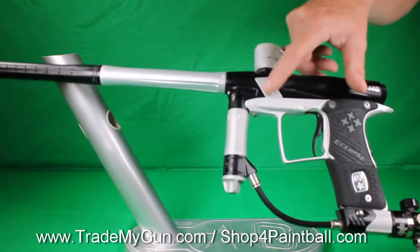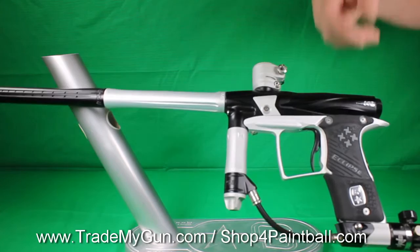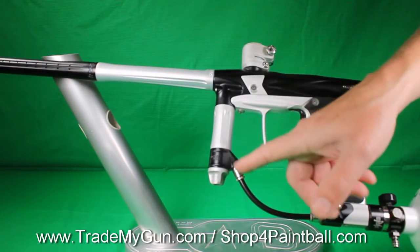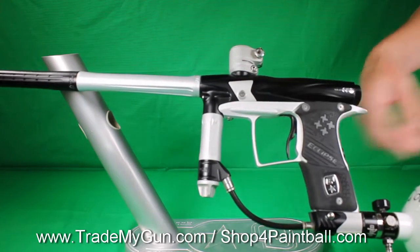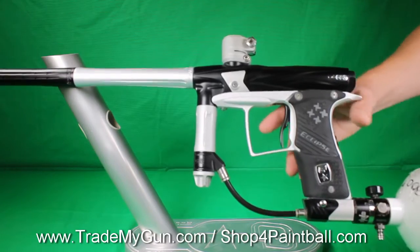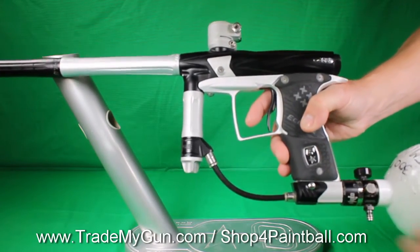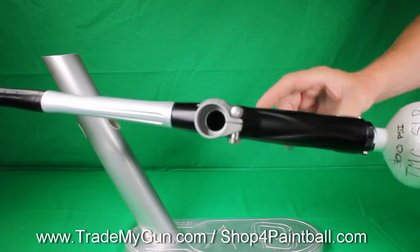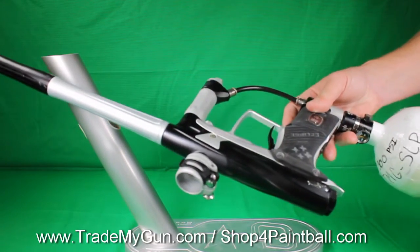You can see the eye covers there. That's one way to tell the 3.0 from the 2.1. It's got the swivel here — 45 degree swivel. The 2.0 just comes straight out, and also the Pops A.S.A. This is a good looking gun, black and white.